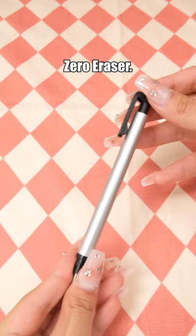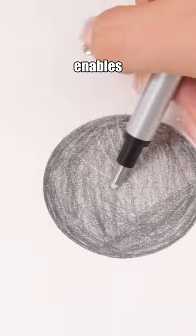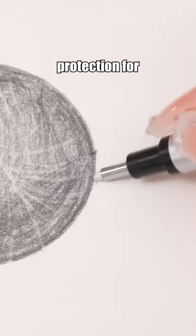Tombow Mono Zero Eraser. This eraser comes in two different shapes, circular and rectangular. The tip enables accurate and controlled erasing. Its push-on design provides good protection for the eraser.